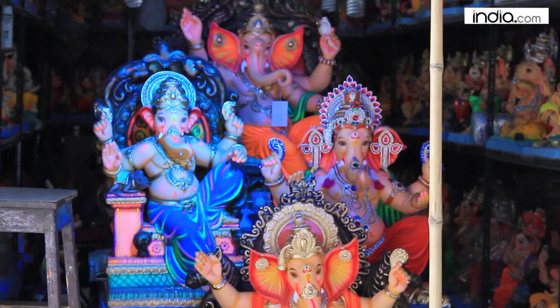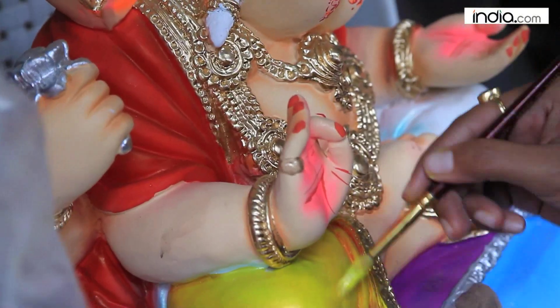We are with the president of the Maharashtra Amurthi Sangatana and we're going to talk to him about how the Ganpati is made, what goes into making a Ganpati, and what is the cost of making a Ganpati.